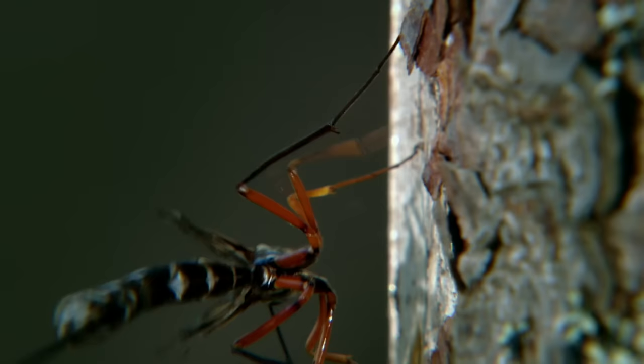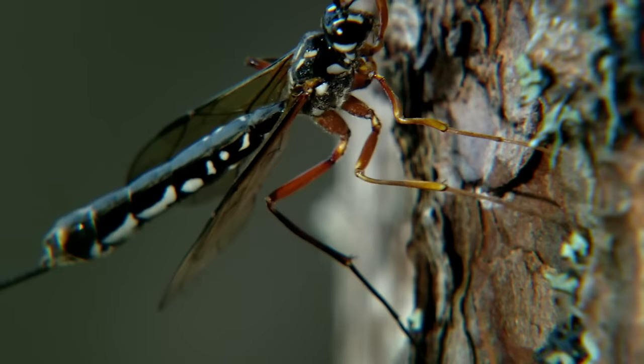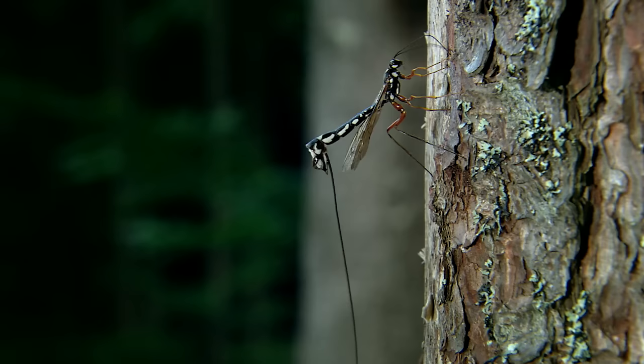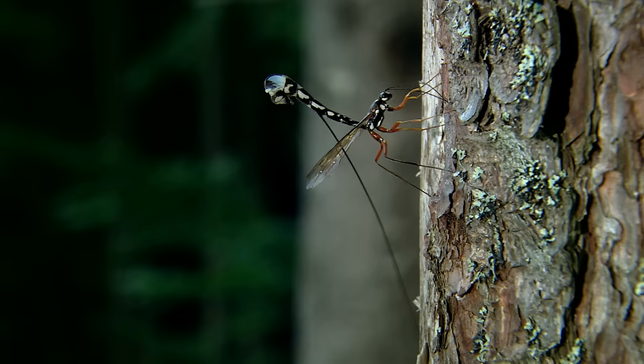The wasp's antennae scan every millimeter of bark for a very specific spot. She's found it. Now Megarissa maneuvers her ovipositor into position. But it's much too long — first, it's coiled into a special, flexible pouch in her abdomen.